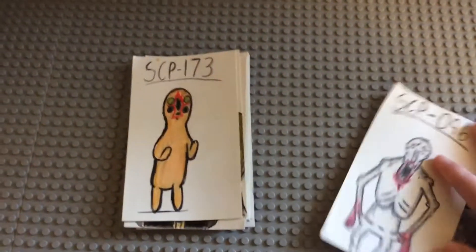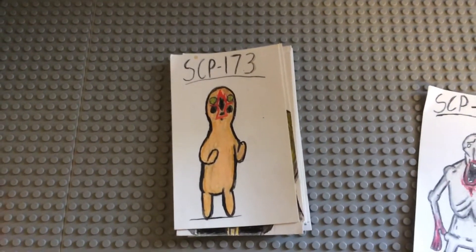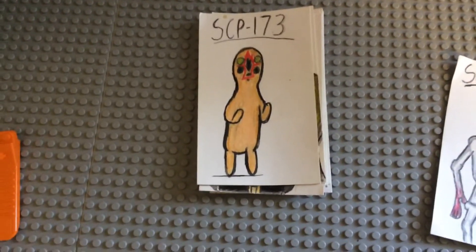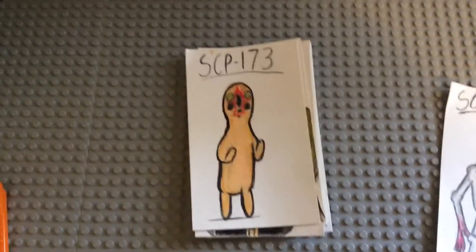Here's 173. This is the first one I made and I'm pretty proud of it. I think the lines are a bit too thick, but maybe that kind of shows the concrete version. I'm not sure.